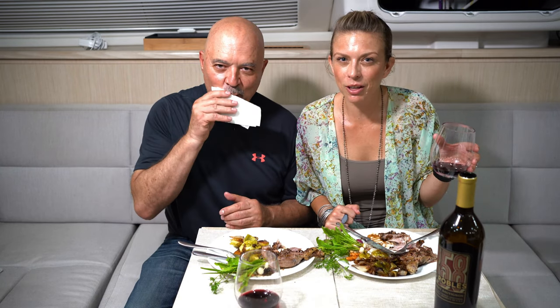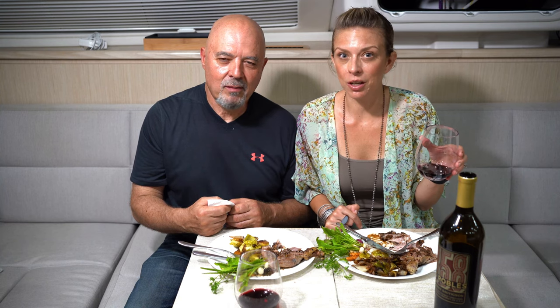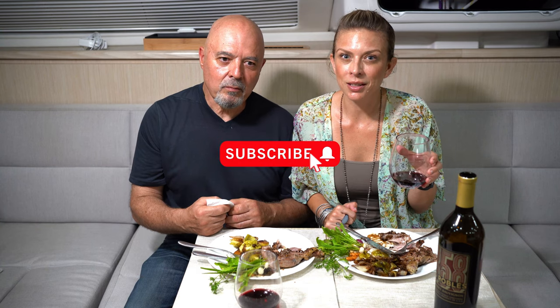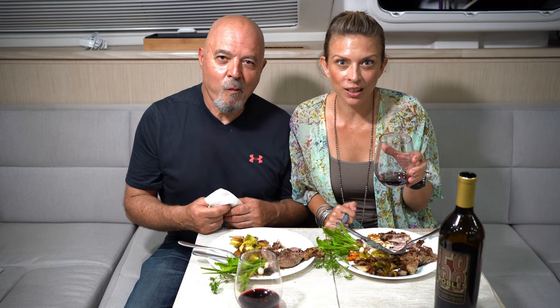If you like this video, give it a thumbs up. Comment down below, especially if you make this recipe — let us know how it goes. Subscribe and share the video with your friends. And the recipes are going to be on our website. We have our website launching this week, which is super exciting. And the recipe will be there, so be sure to check it out.